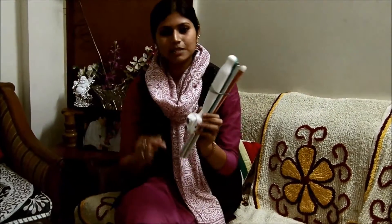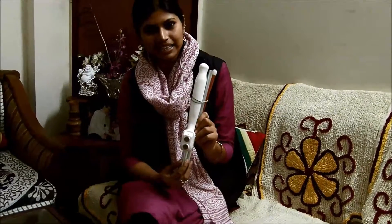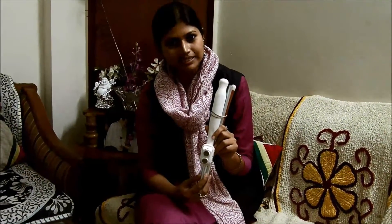This device, the SmartKin device, has been jointly developed by IIT Delhi, Saksham Trust and Phoenix Medical Systems.